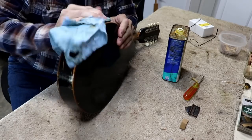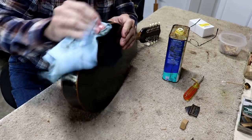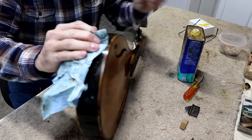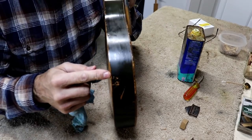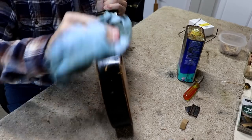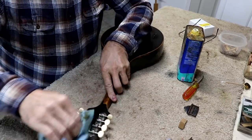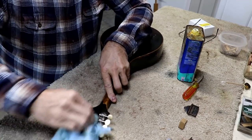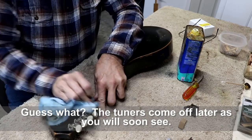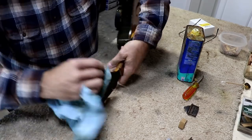It's boiled linseed oil. Everybody always asks me is it boiled or regular — I've never even seen regular to be perfectly honest with you, I've only ever had boiled. That dull look right in here where you can see the dullness, that will go away if you keep rubbing it. If you just rub it on and wipe it off, that won't go away. I'm not going to take the tuners off though it would be a better job if I did. Again it's a budget job so I really don't want to spend extra time for something that really won't make much difference.